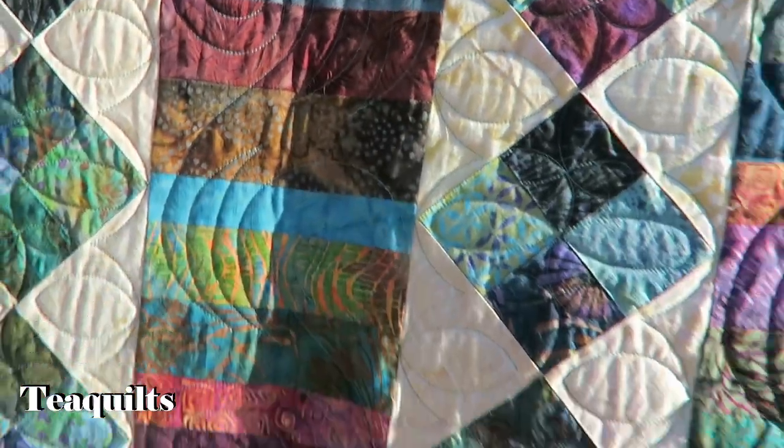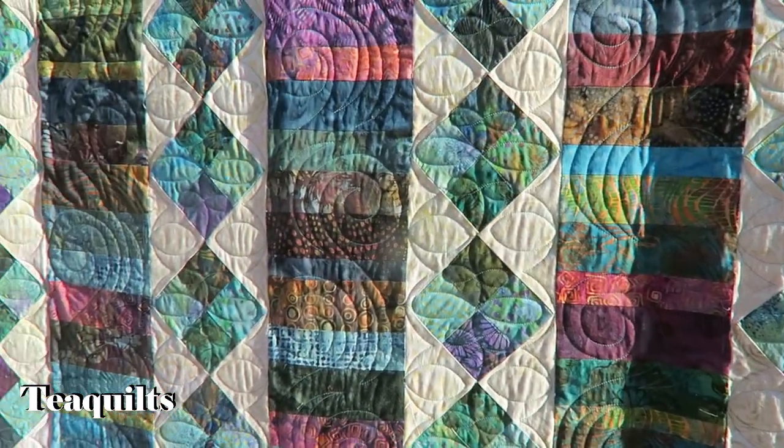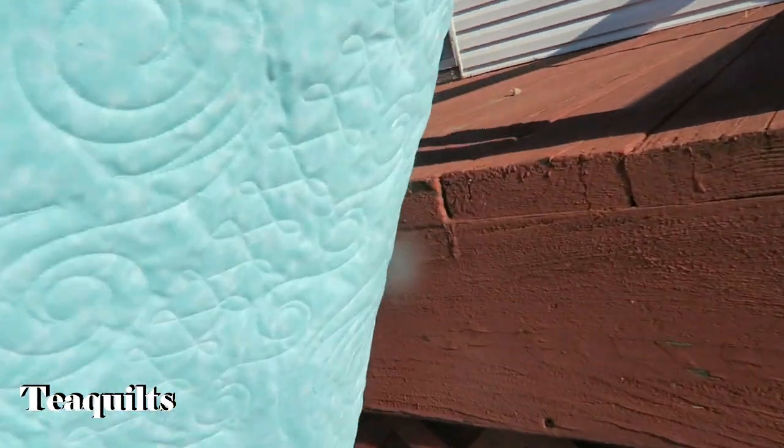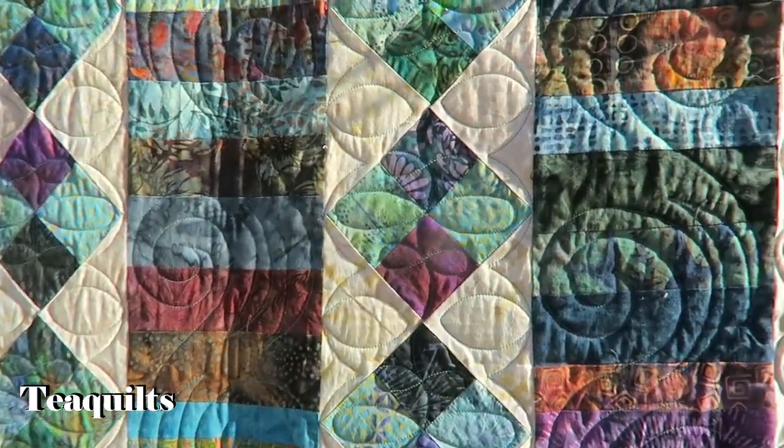She requested this aqua teal-ish thread color, which is also what she has on the back of the quilt, so just trying to let you all see some of it on the back here. And I did not stitch in the ditch.